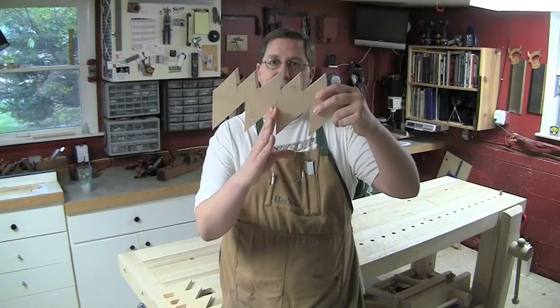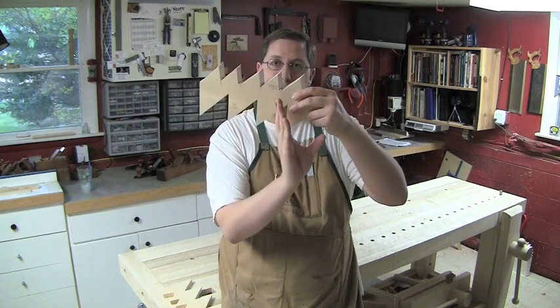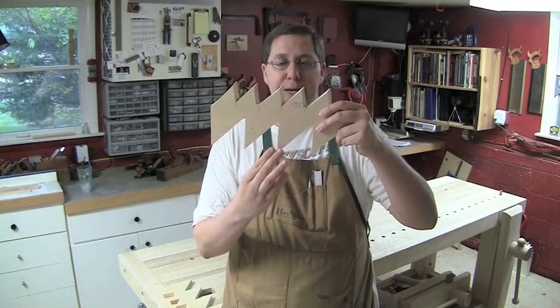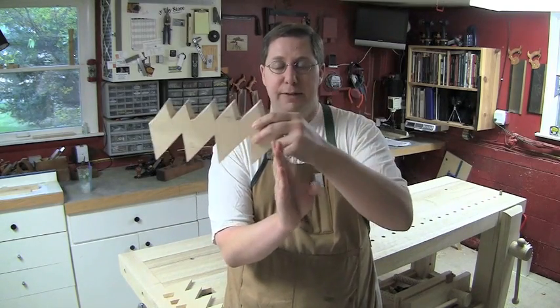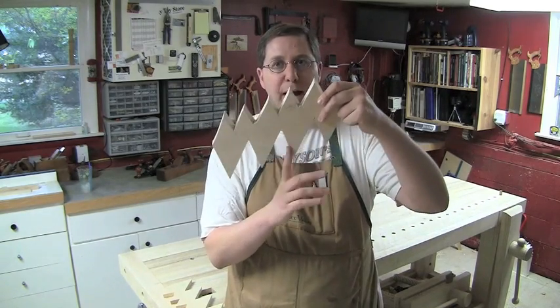The face of the tooth can be canted either forward or backward. If you cant it forward, it's what's known as positive rake. Canting it backwards is negative rake, sometimes referred to as relaxed rake. The rake determines how smoothly the tooth moves through the cut. As you relax the rake, the saw is going to slide a lot easier, and it facilitates more of a slicing action of the wood rather than a chopping action.